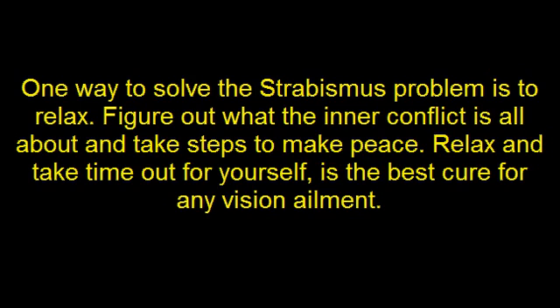One way to solve the strabismus problem is to relax. Figure out what the inner conflict is all about and take steps to make peace. Relax and take time out for yourself — this is the best cure for any vision ailment.